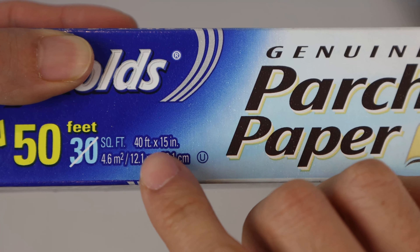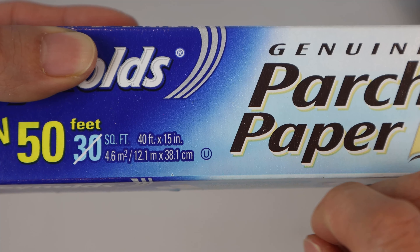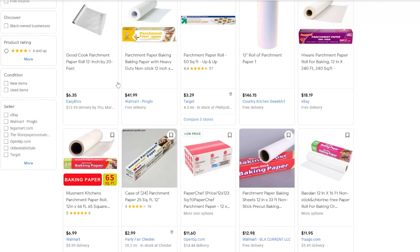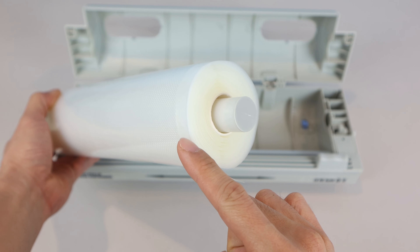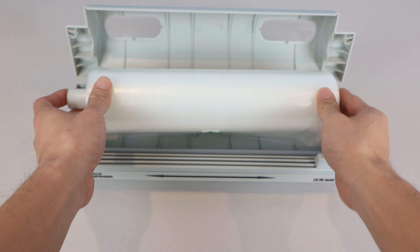While parchment paper rolls in US grocery stores are typically sold in a 15-inch width, you can find other sizes online. Just make sure you confirm it's no wider than 12 inches if you plan on using the roll in this cutter. Also, keep in mind that the maximum roll diameter that this cutter can accommodate is 3.5 inches.